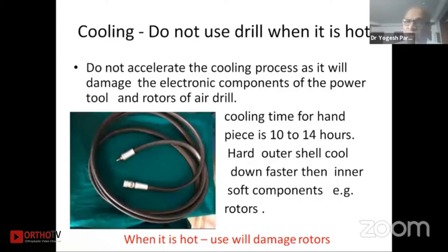Do not use the drill when it is hot, and do not accelerate the cooling process as it will damage the electronic components of the power drill and the rotors of the head. The outer shell of the drill machine is of very hard material and takes a long time to expand and cool, while the inner components such as the rotors are of soft metal and enlarge more than the outer shell. If they are not cooled adequately and you start using the drill, the expanded rotors will create friction with the outer shell and the rotor will be damaged.